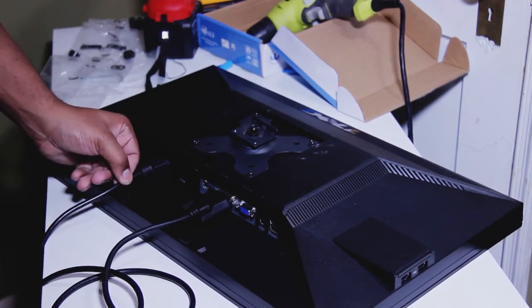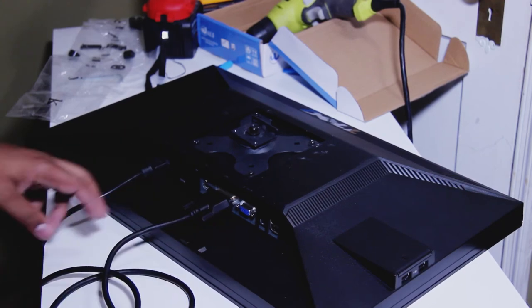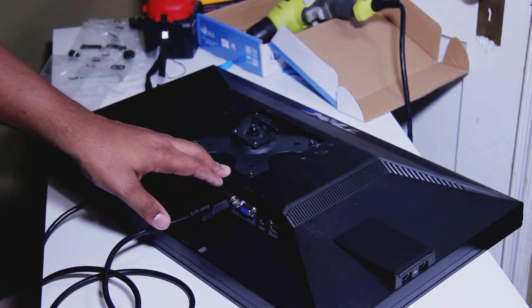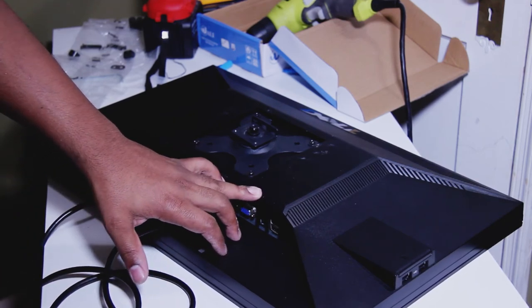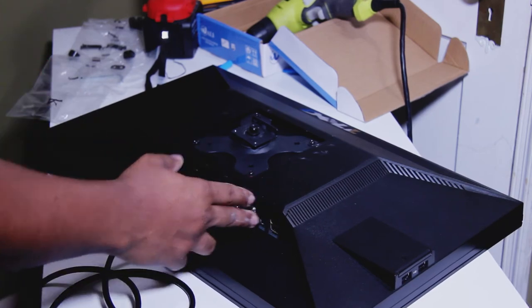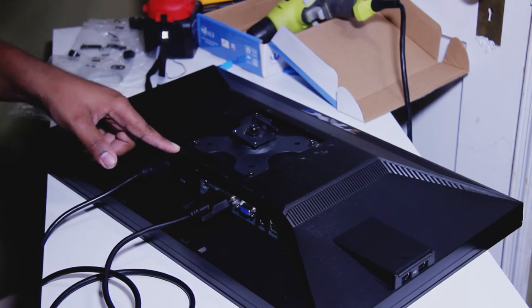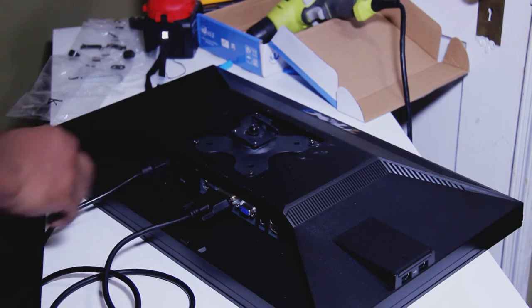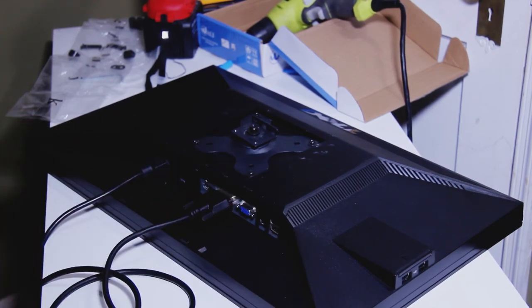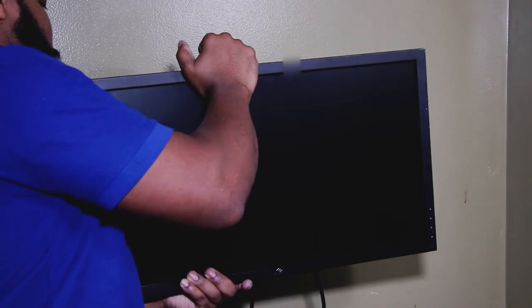We've got our power and DVI connected and we're good to go. With this particular monitor you have DisplayPort, DVI, VGA, a USB, two more USBs, audio, and a DC 12-volt input. I'm not too sure what that last one is actually for — again, this is a used monitor, so we'll see as we go. Let's go ahead and get this monitor mounted.